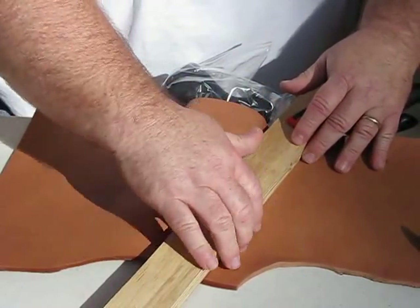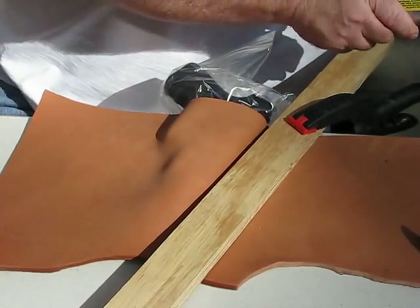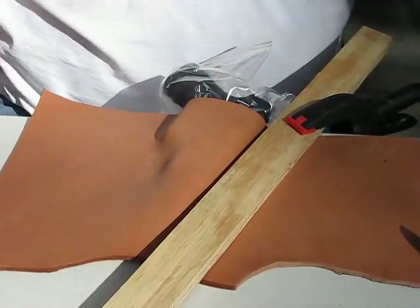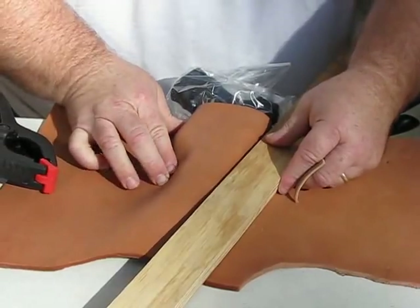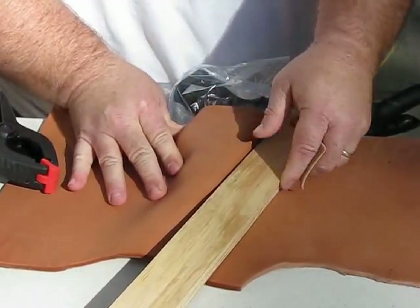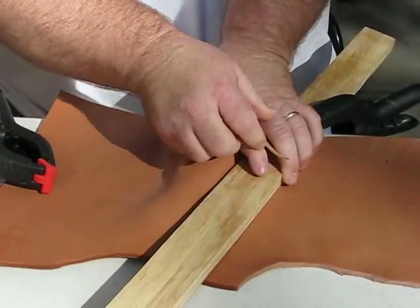I've got this board clamped down all the way across the table, and what I'm trying to do now is clamp it down so that this is tight, up against it if I can. This thick leather is really hard to work on.